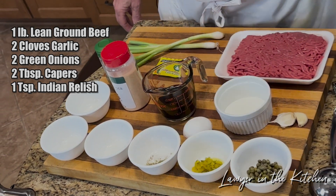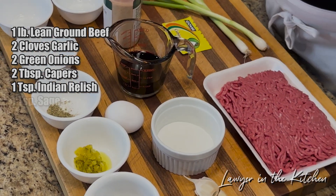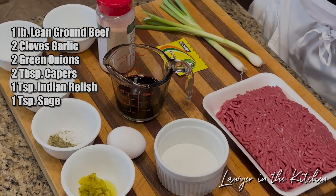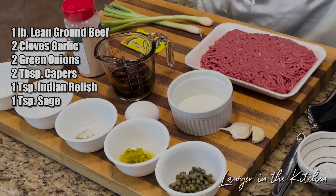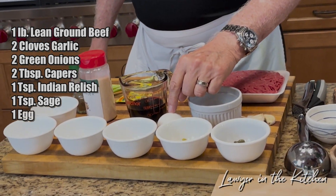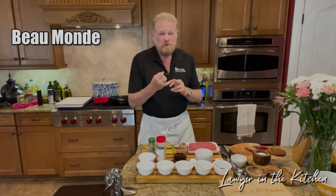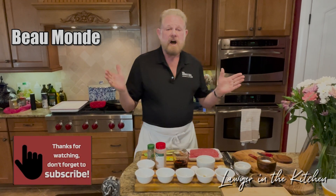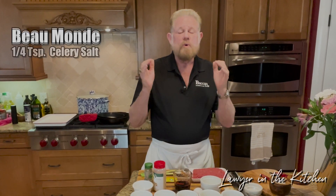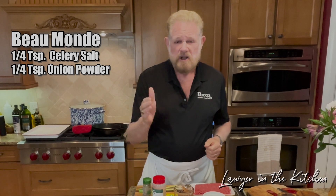This is the only change I'm making in this recipe: it calls for a full teaspoon of sage, but I've got a half teaspoon because when I tried it, that was just a little bit too much. If you want to be authentic, use one full teaspoon. There's one egg, and then there's a Beaumont sauce — Beaumont means beautiful world. We're going to make our own with a quarter teaspoon of celery salt and a quarter teaspoon of onion powder.